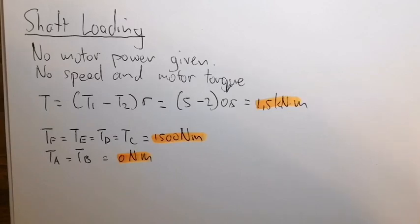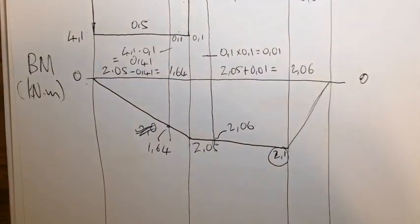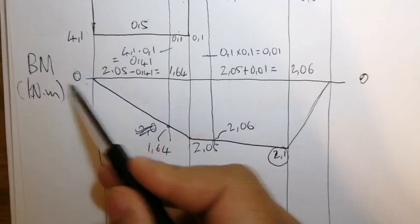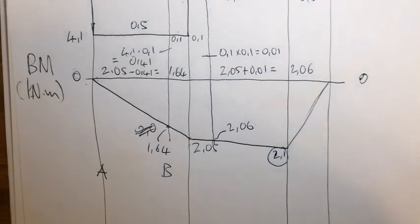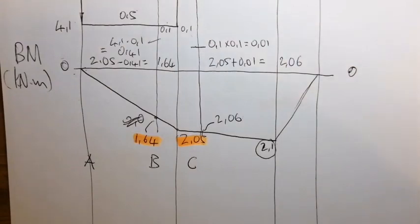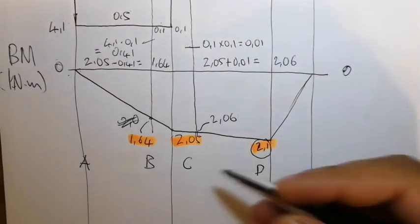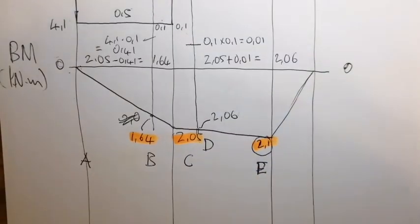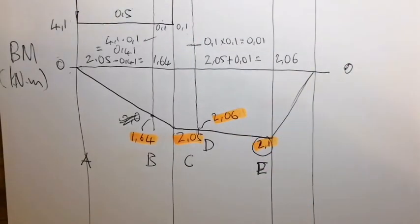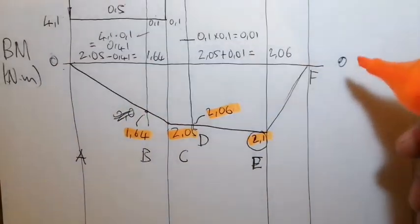Looking at the bending moment diagram by location: at A the bending moment is zero; at B it is 1.64 kNm; at C it is 2.05 kNm; at D the bending moment is 2.06 kNm; at E it is 2.1 kNm; and at F the bending moment is zero.